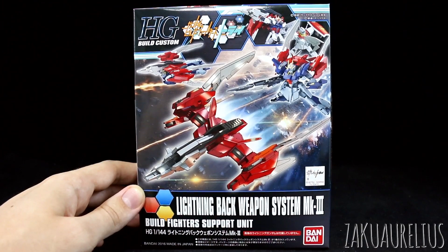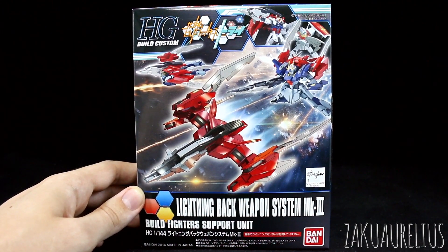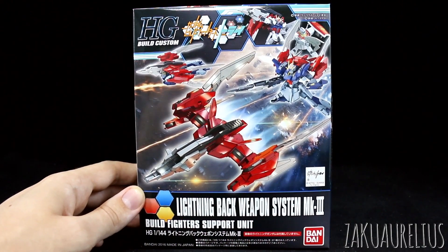I think that'll be just equally as useful. I'm not sure — I guess some of those parts are meant to fit onto the Lightning's guns, so I don't know. We'll see how it works. I haven't opened this up and looked at anything yet, so we'll check it out.